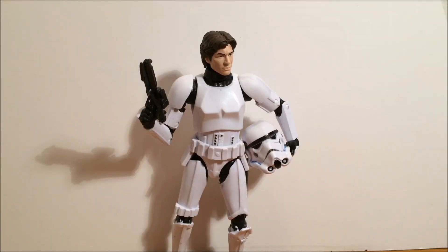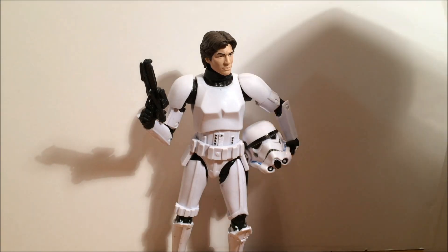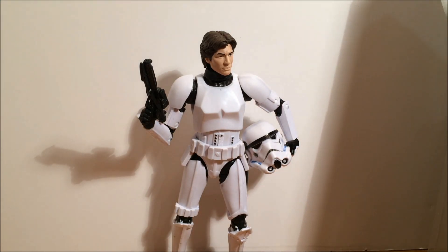Hey guys, welcome back to another Black Series 6 inch Star Wars action figure review. Han Solo in Stormtrooper disguise.